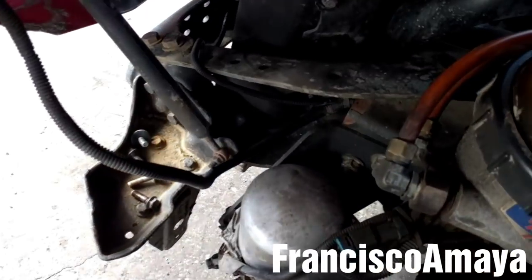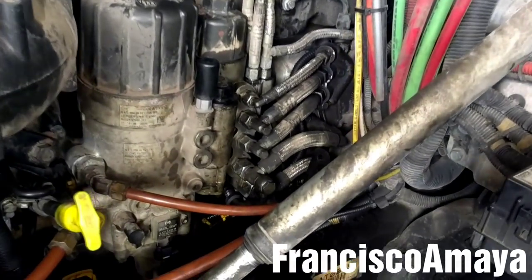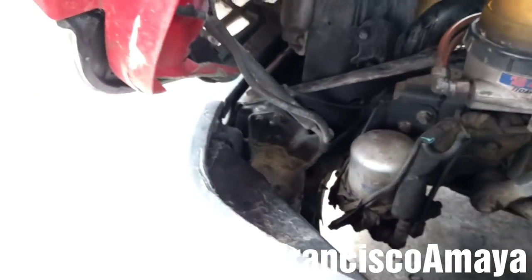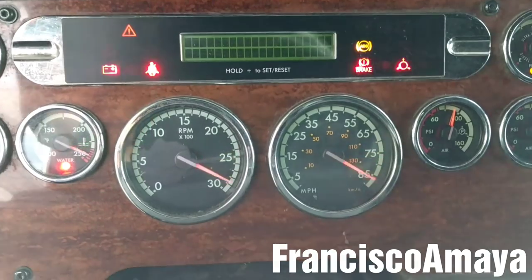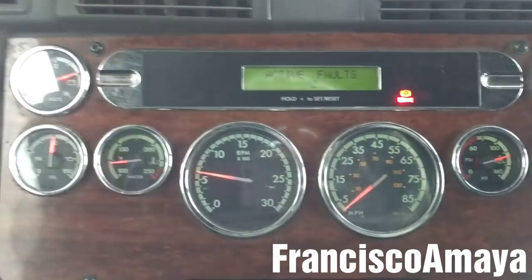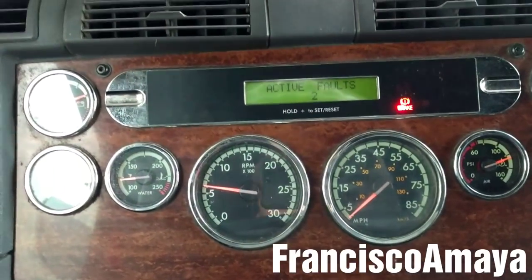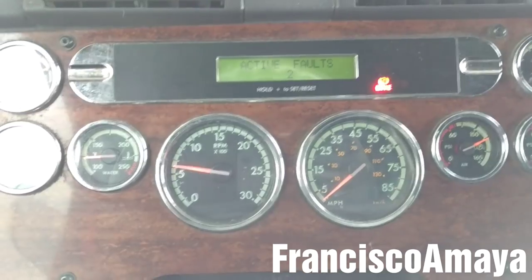The dipstick and the fuel lines are in place. Now I'm going to bleed the fuel system and install the bumper. The fuel system is filled with fuel. I'm going to double-check for any fuel leaks around the fuel filters. The bumper is in place. Now the next thing to do is start the engine. As you can see, there are no warning lights on.